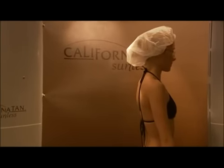If you were sprayed with a tinted sunless solution, you may see color wash away during your first shower. This is normal as it is the cosmetic bronzing tint washing off. What is left behind is a beautiful sunless tan.